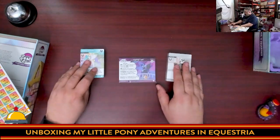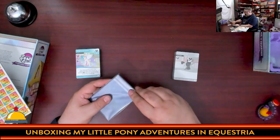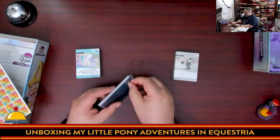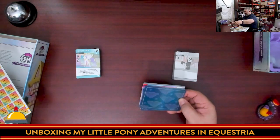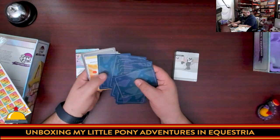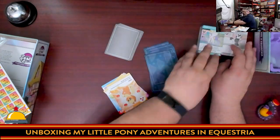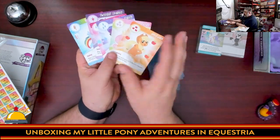Now let's move on to the card decks, starting with the oversized cards. They come in a resealable package. We're going to sort these by their backs. These are nice, slippery, quality cards. Here are the character cards, which show the characters with their cutie marks, and some gray cards.